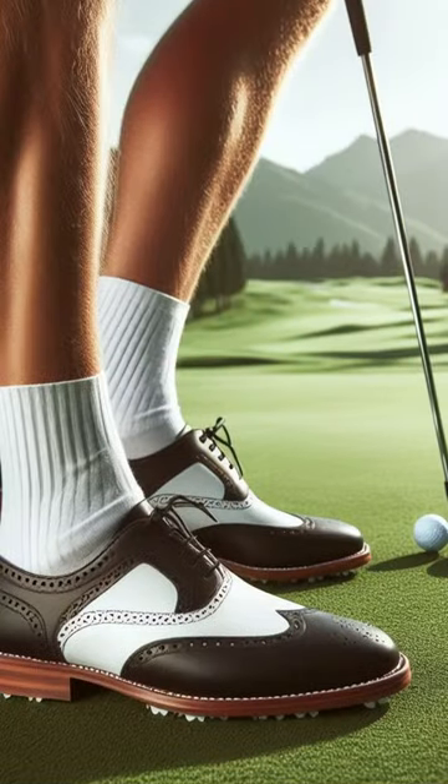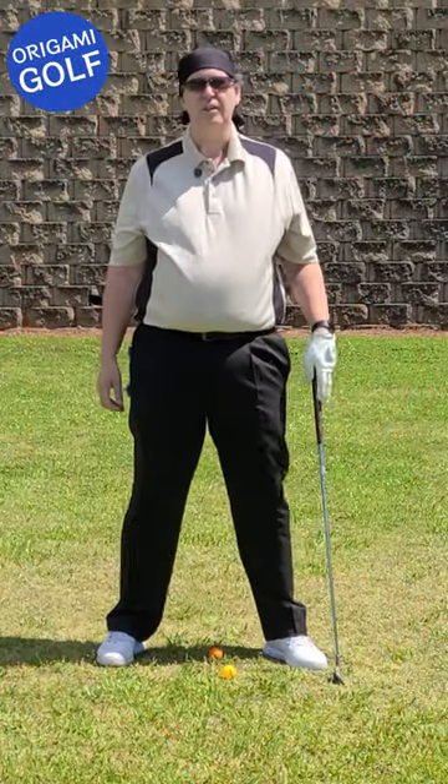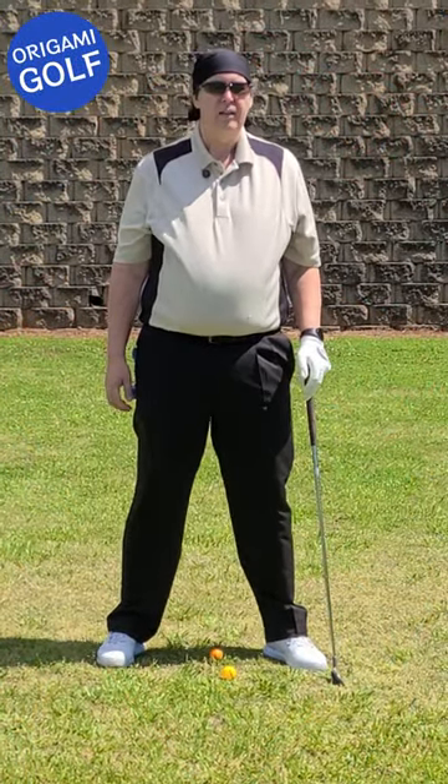What does your lead foot do in the downswing? Stay around and find out. We're going to talk about your lead foot a little bit in the downswing.